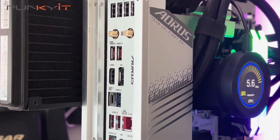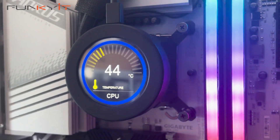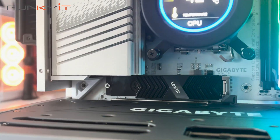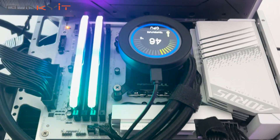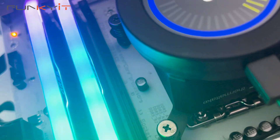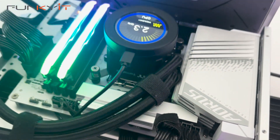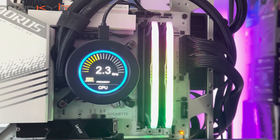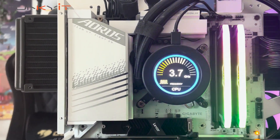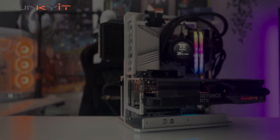If you're after an affordable all-white motherboard with a white PCB, then the Gigabyte Z790 Aorus Elite AX ICE is what you're looking for. I've searched the internet and this was the only white PCB motherboard I found for around $200 to $230 — all other motherboards at this price range had black PCBs with only silver-white heatsinks. All in all, the Gigabyte Z790 Aorus Elite AX ICE is an extremely affordable all-white motherboard that's feature-packed, offers good performance, and is the best option if you're building an all-white themed PC on a budget.